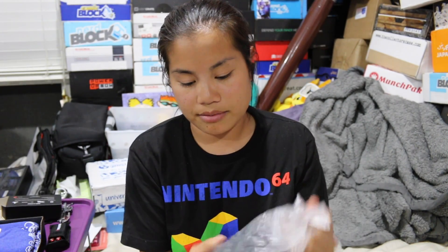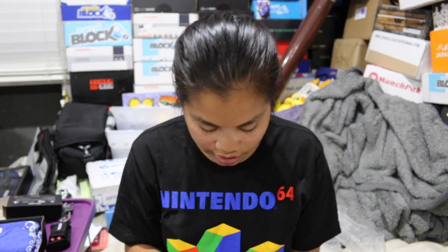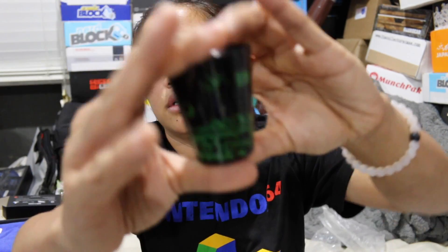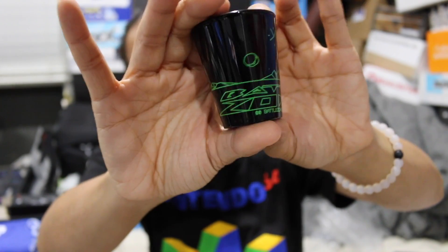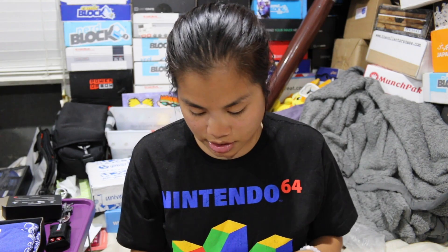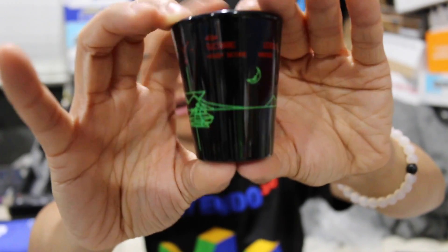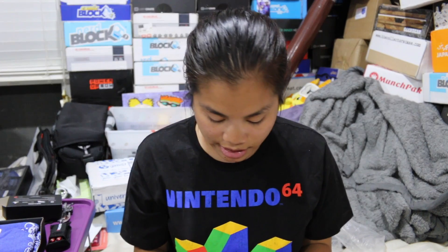Next we have this item. A lot of Loot Crate exclusives. This is from Battlezone. Oh, it's really nice — it's a shot glass. I love shot glasses! Oh, it's a two-pack of shot glasses. This is the first shot glass — if you were to read it from far away, it says Battlezone on the front. This one's a little bit different. I love how these are black so you can't even see through them. I love shot glasses a lot, so I'm excited about these.